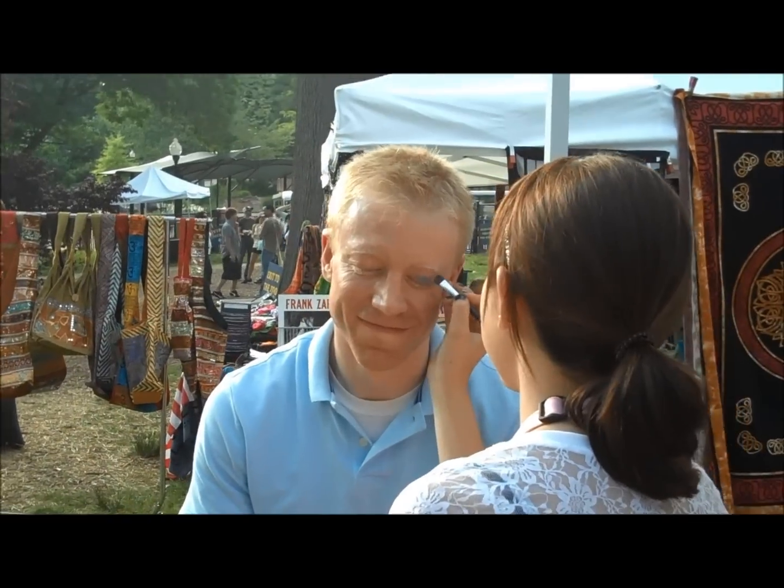Hi, my name is Heather Linz, and welcome to Sweet Minerals Makeup Corner. Today I'm going to talk to you about how to cleanse your brushes. We like to use witch hazel when cleansing our brushes because it keeps them nice and bright.